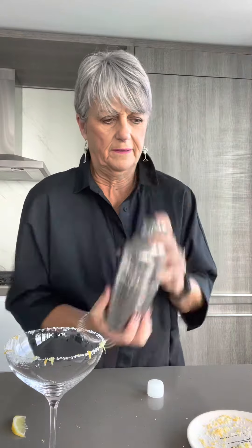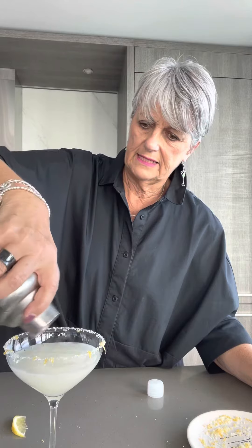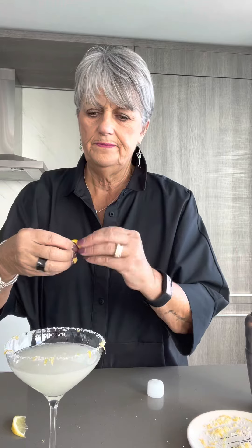Let it sit for a couple of minutes while we shake the martini. Pour it in the glass. Add a little twist of lemon. And voila — a lemon drop martini!